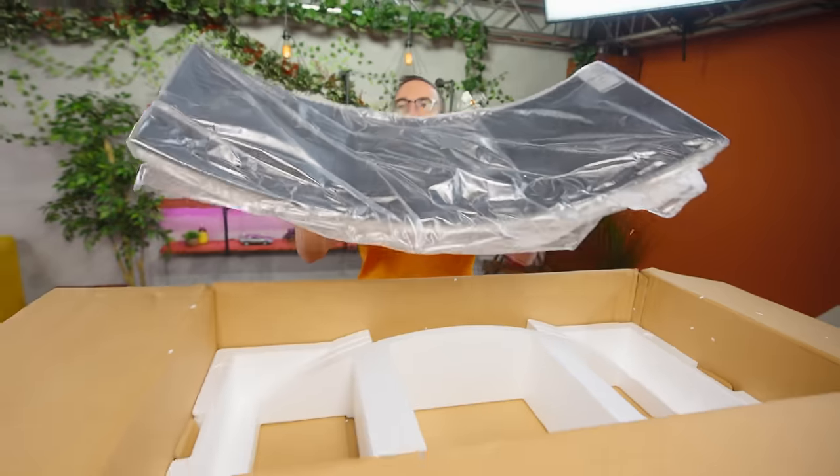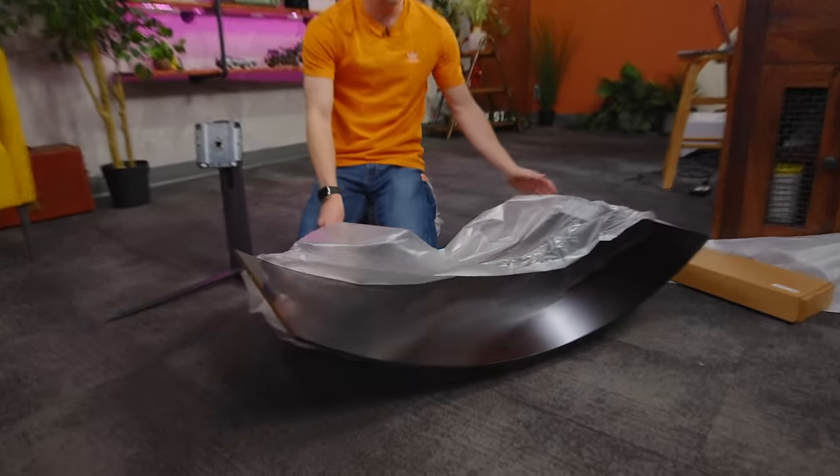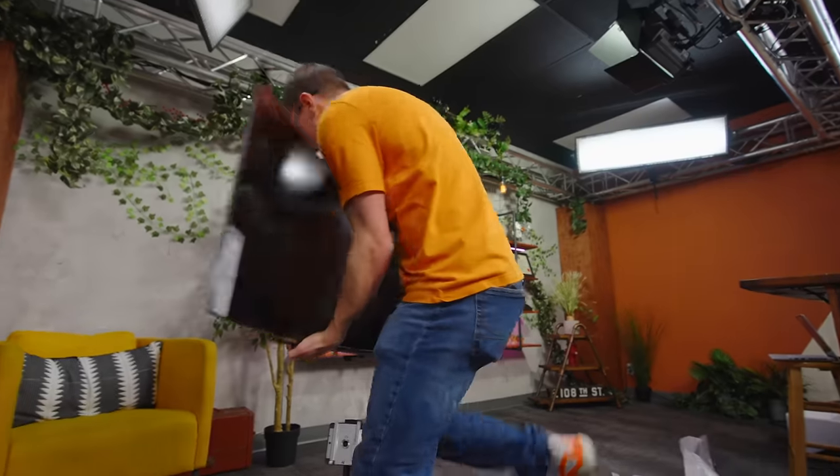Wow, oh my goodness. Look how thin that is. Let me set it down here.